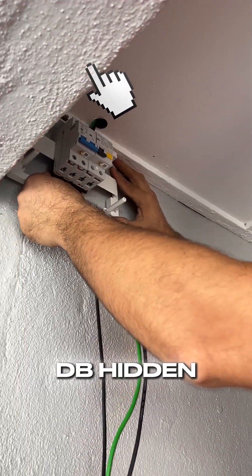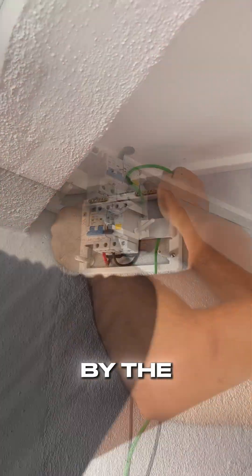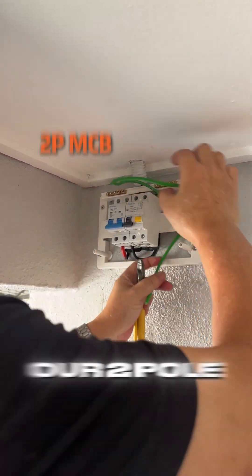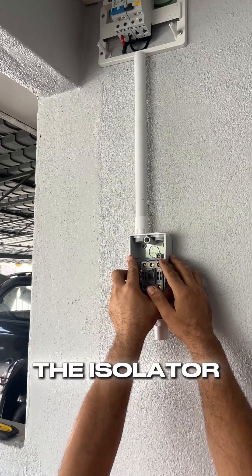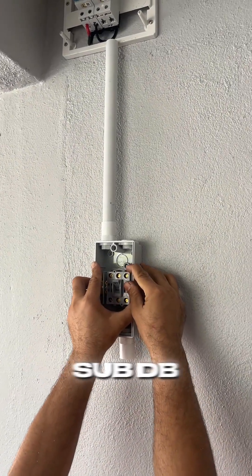Outside, we have the sub-DB hidden behind this beam as requested by the owner. We're fitting both a 2-pole MCB and a Type-A RCCB. Then we can mark where the isolator or the switch goes under the sub-DB.